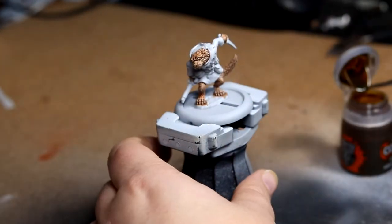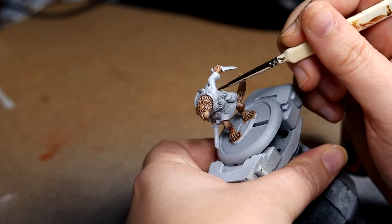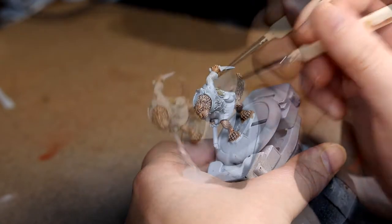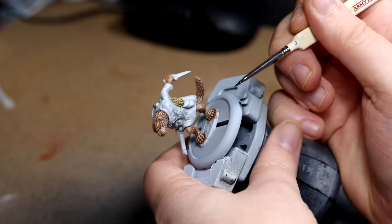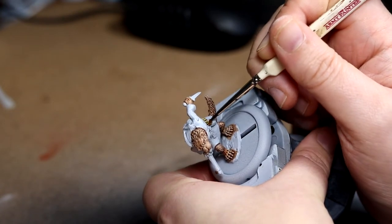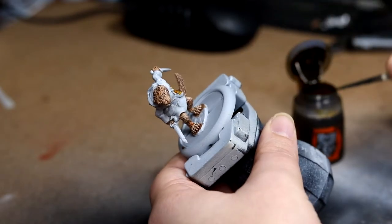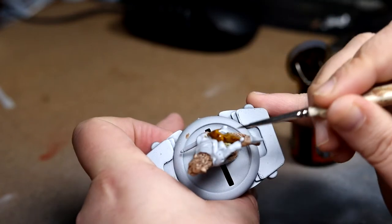While that was drying I went over the ropes on his side with Aggaros Dunes, and then over the leather pouches with Snakebite Leather — a nice dark brown, very leathery funnily enough. And that was the same for the quiver on his back.